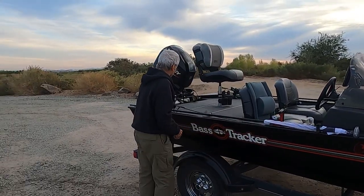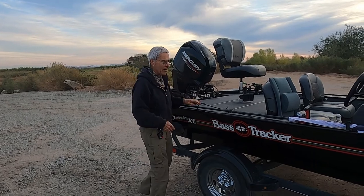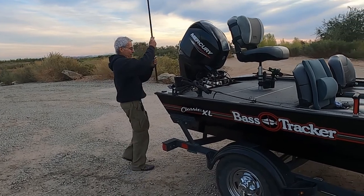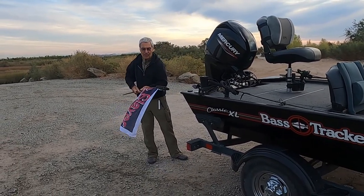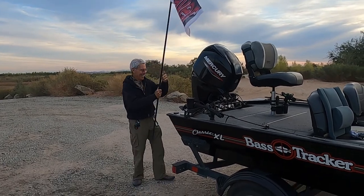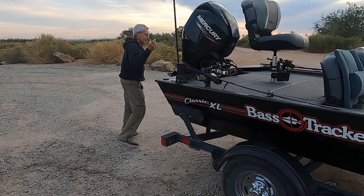You load the poles on the side here — very convenient, no problem, piece of cake — and here they are right back here. I've got a little flag here. Alright, you just put the pole in here, there's one on the other side, come around.